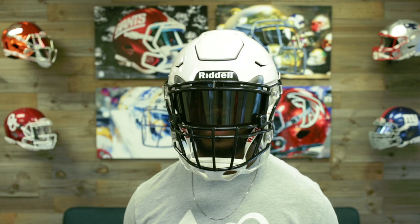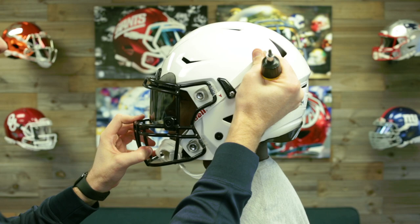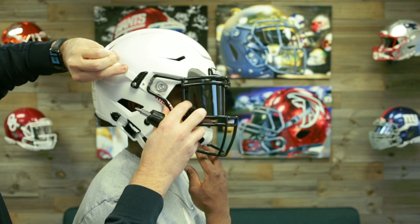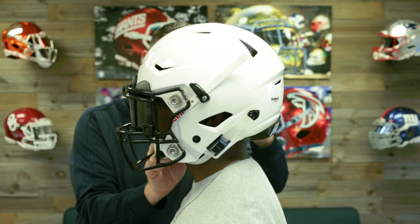Once you have everything inflated, have someone pull down to make sure it's a good solid fit. Now we're going to adjust the chin straps. Loosen the strap lock and this will allow the chin strap to slide back and forth. When talking about the ratchets, pull these until it's snug and then go one more click.